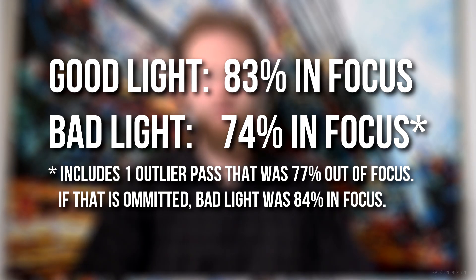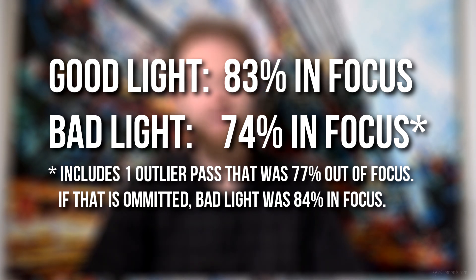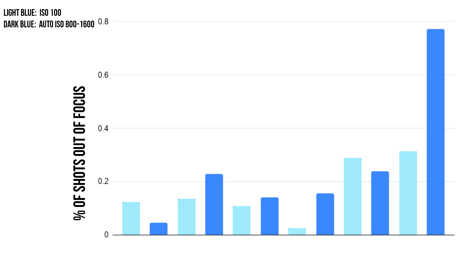My results were mixed, with good light keeping in focus about 83% of the time and bad light keeping it in focus 74% of the time. However, one pass in low light was exceptionally bad — kind of an outlier. So if you omit that one, low light was actually in focus 87% of the time. I didn't do enough repetitions to get meaningful data, so don't think of this as science, but it should give you a rough idea of what to expect.